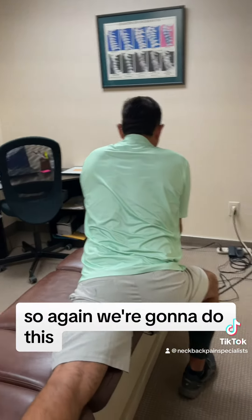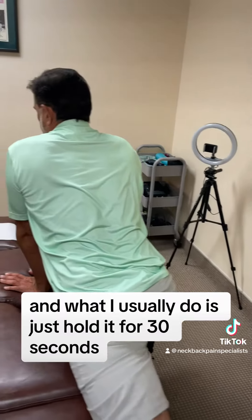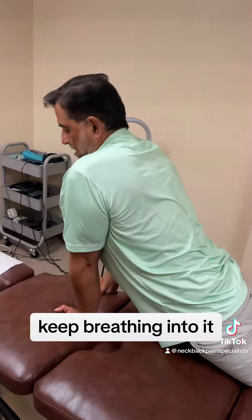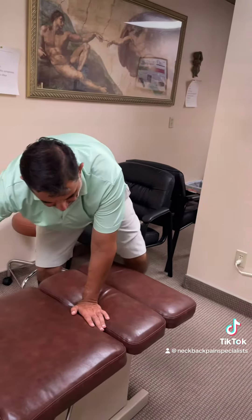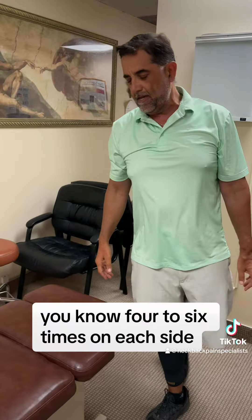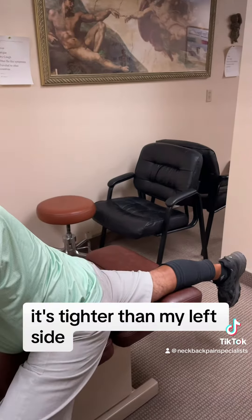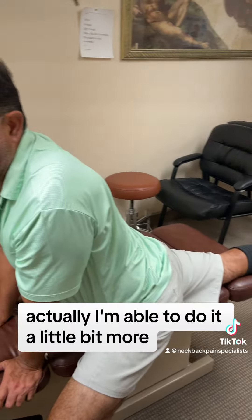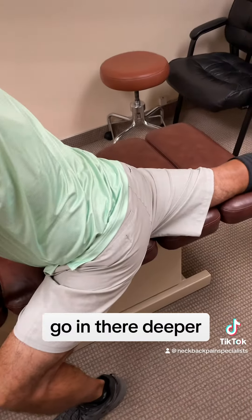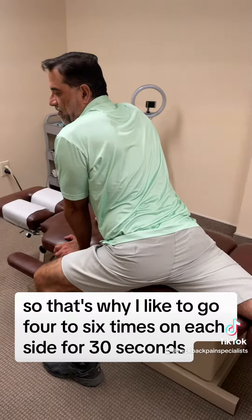My left side is a little bit more flexible than my right side. So again, we're gonna do this — what I usually do is hold it for 30 seconds, keep breathing into it. And I repeat that about four to six times on each side, especially my right side because it's tighter. This time around I'm actually able to go a little bit deeper in there, and that's why I like to go four to six times on each side.